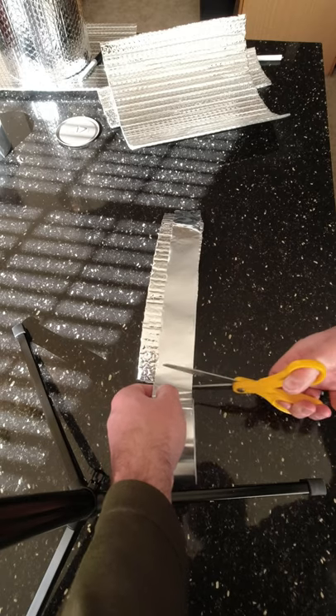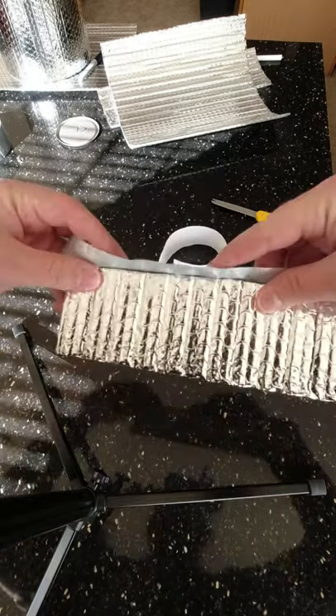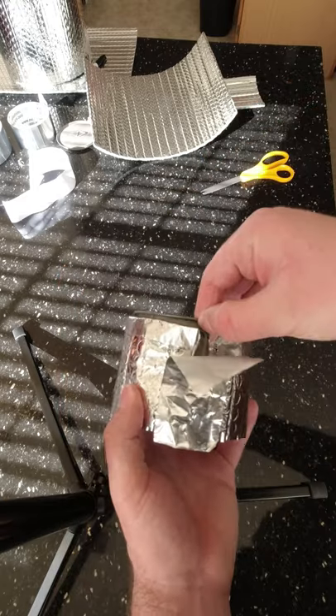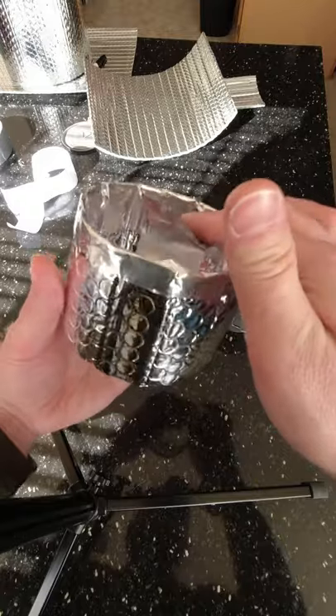Cut off a strip of your tape and seal this top edge here. Fold this over, wrap the piece back around your pot, snip another piece of tape, take this tape right over top of there, pull your pot out, fold it back down the other side. You can stick another piece of tape on the inside here.